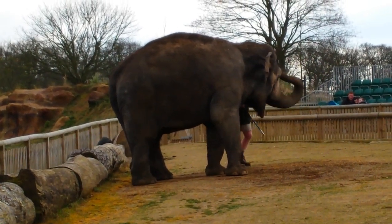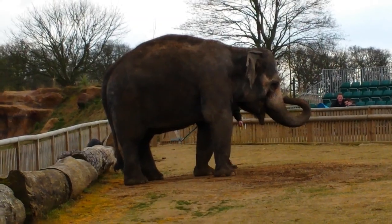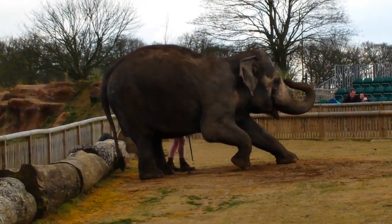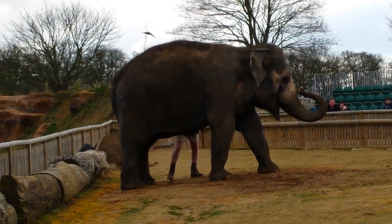Unfortunately it does bring us to the end of today's elephant demonstration. We're getting it done before the rain comes in and gets us all soaked, so I'm about to give you a final round of applause. What a good girl! Now we come to the best part — we're going to allow every single member of this audience to come down and pat her. Okay!